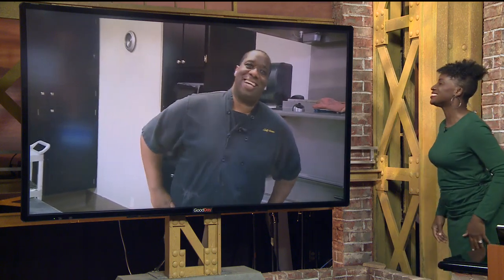Good morning, Courtney. So good to see you. So good to see you too.